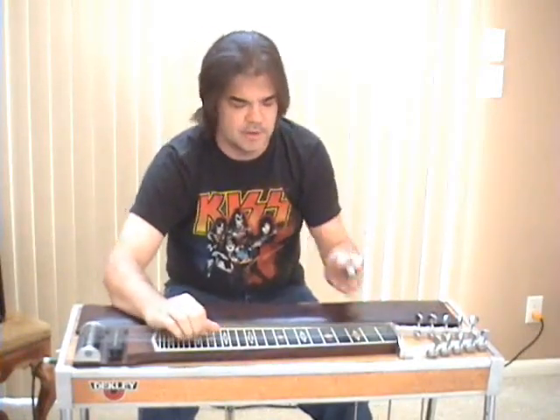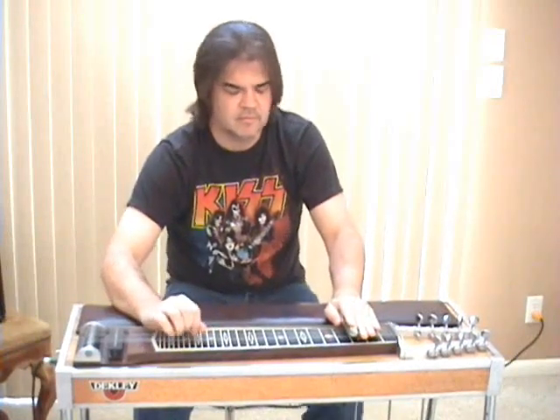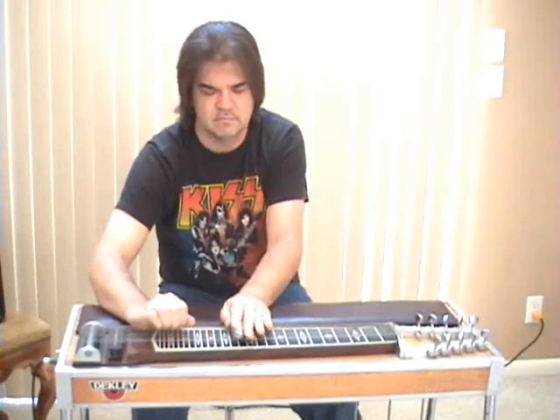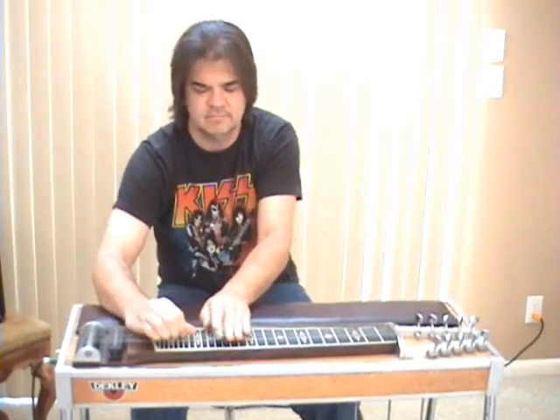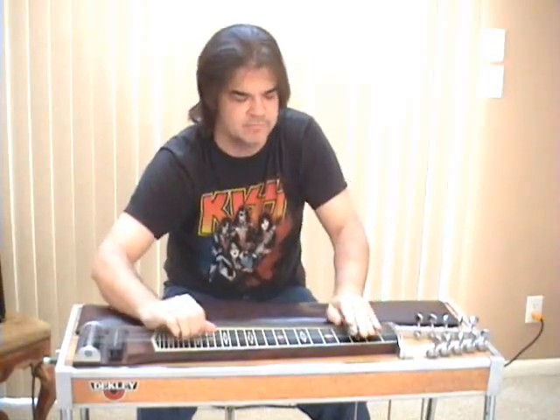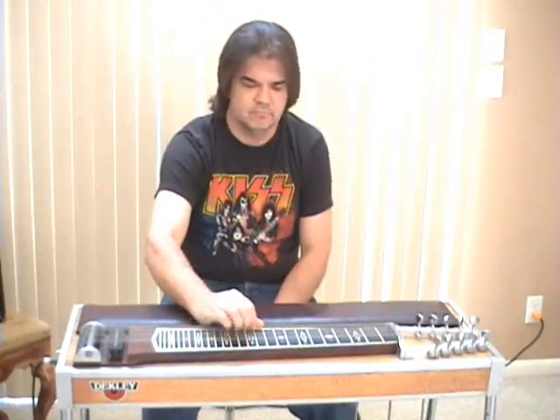You will learn all this typical steel stuff — all the things you've heard a million times. We'll get into every little bit of it, every chord you can play, and it's so easy. You can stay in one place. You don't have to move anything to change chords. That's the great thing about steel, and I'll show you the easiest way to get there.